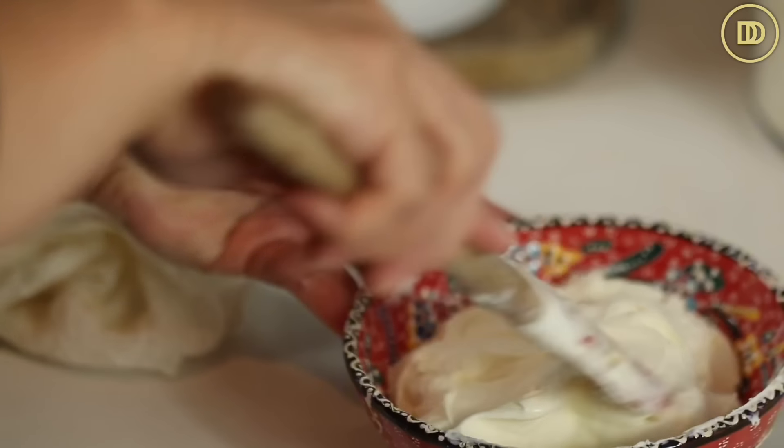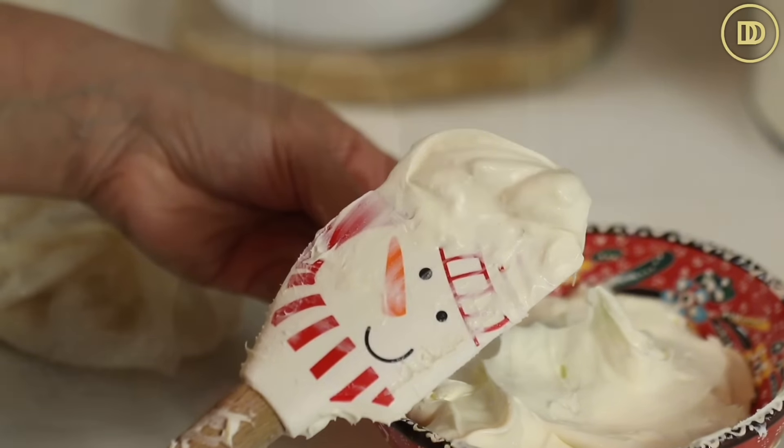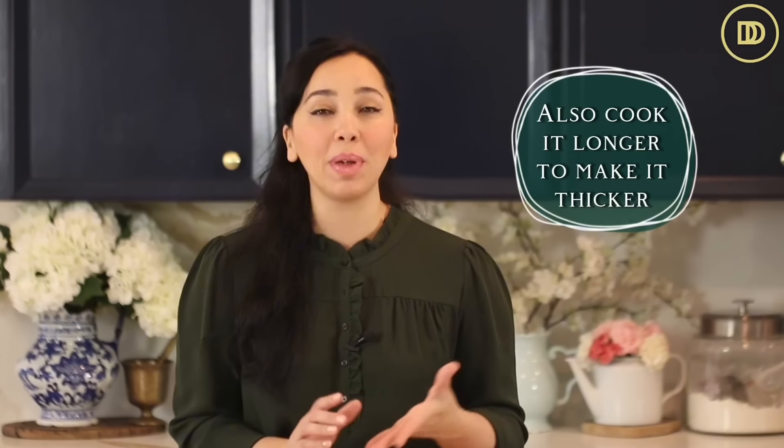Homemade mascarpone cheese, the way I like to make it, is a little bit creamier and not as thick. There are different kinds in the grocery store depending on the brand — some brands make it creamy and smooth like I'm making it, and some brands make it a little bit thicker. So if you want the thicker mascarpone cheese, you can make it that way too just by adding an extra half tablespoon of lemon juice to the mixture while it's cooking. That'll make it thicker, and cooking it just a few minutes longer will also help. But this is the consistency that I love.